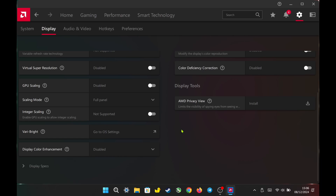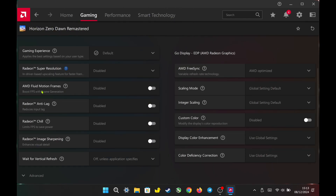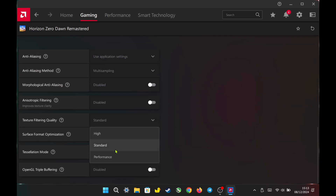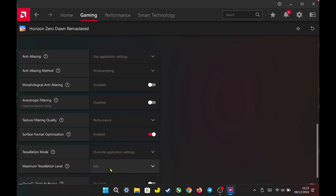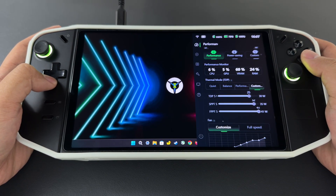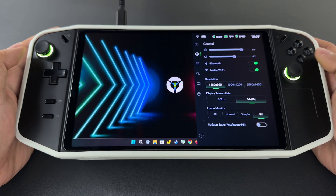Now let's get the best settings for playing demanding games with the stock driver. I will set the resolution to 800p. To avoid blurriness in game, I enabled GPU scaling, integer scaling, and set it to full panel. For per-game settings, I left AFMF1 disabled since it doesn't work with the Legion Go's native portrait screen. I turned on Radeon Anti-Lag, enabled integer scaling set to full panel, turned on Radeon Image Sharpening at 90% sharpness, set texture filtering quality to performance, enabled surface optimization, and set tessellation mode to override at 2x. For the Legion settings, I set it to performance mode, TDP at 25 watts, OS power to efficiency, display resolution to 1280 by 800 at 144 hertz, and VRAM to auto.